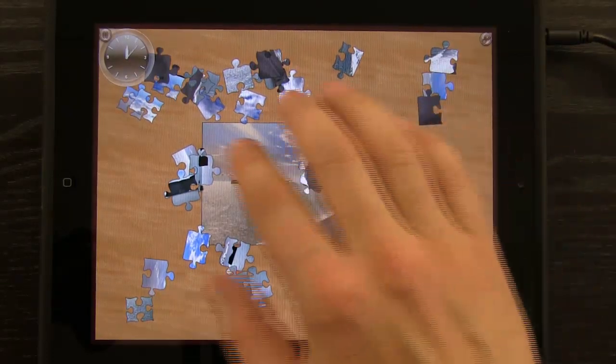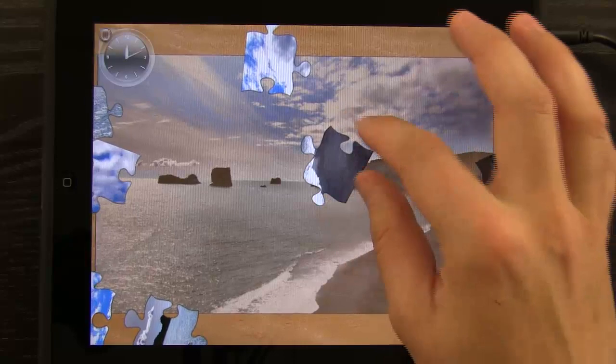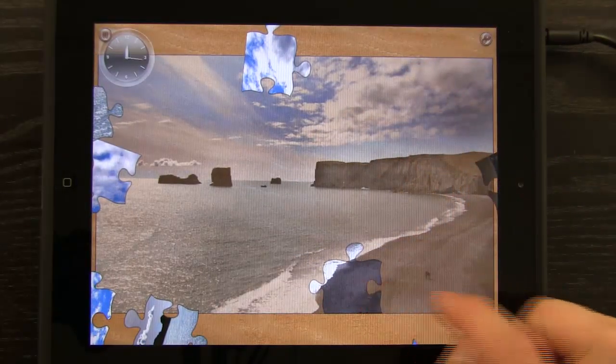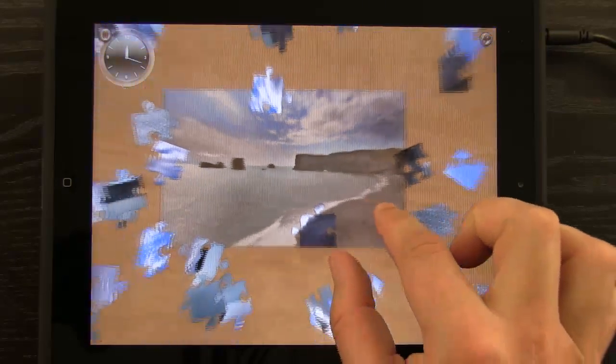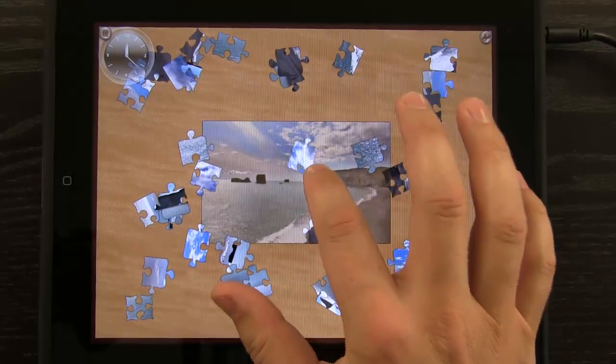I can drag multiple puzzle pieces with my fingers, pinch to zoom, and rotate puzzle pieces, then bring them into place — they snap into place when I've got them correct. Otherwise, they don't snap if they're not in the right position.